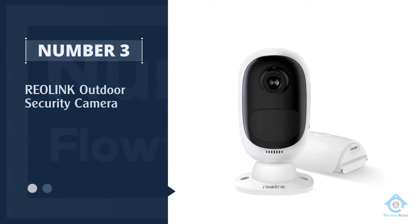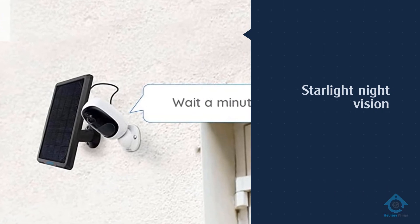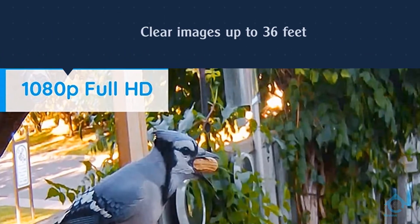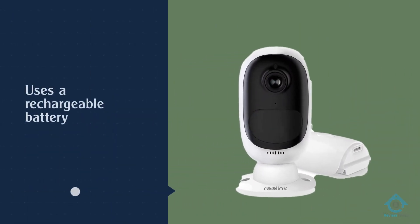Number three: Reolink outdoor security camera. We like the Reolink Argus 2 because it works just as well indoors as it does outdoors. Its starlight night vision gives you clear images up to 36 feet without any extra ambient light. This camera uses a rechargeable battery or solar power, so you have a lot of flexibility about where to place it.